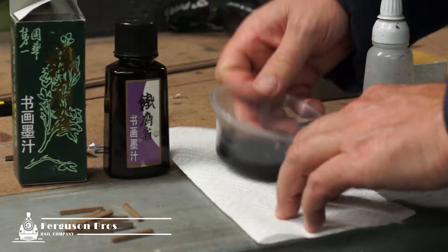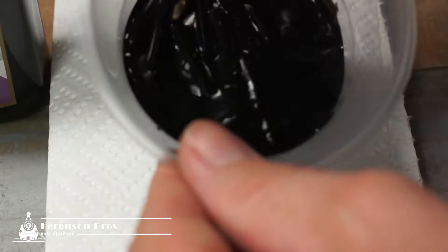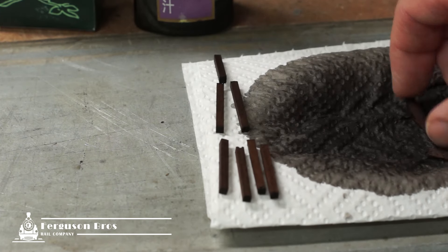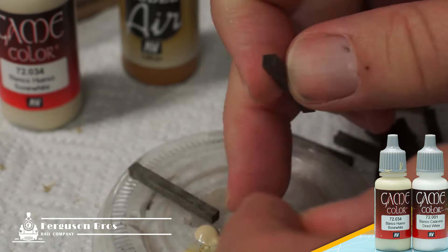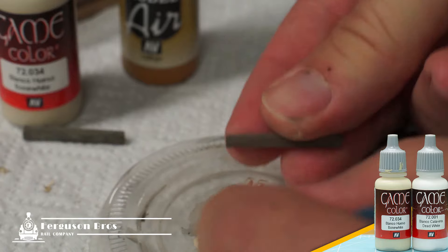To give the timber an aged look, I give them a bath in a mixture of Indian ink and water. Sometimes I give them two coats, so there's more variation in the timber. The dry brushing starts with an off-white — I'm using bone white, which is quite warm. Then I finish with a little bit of pure white.